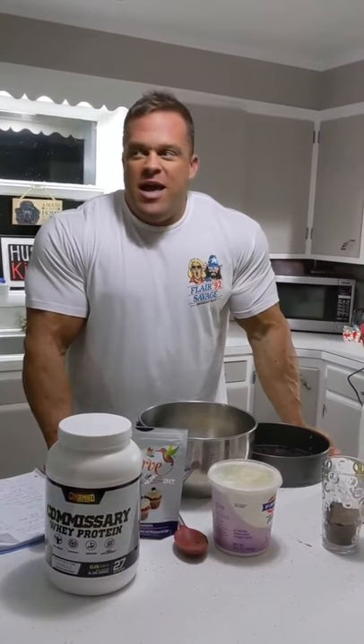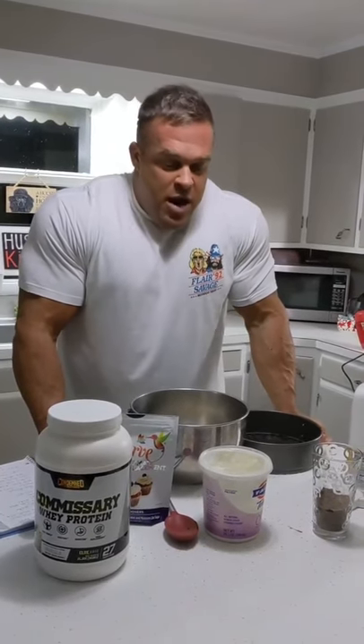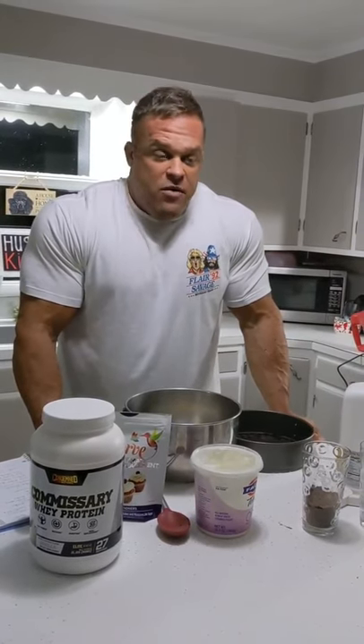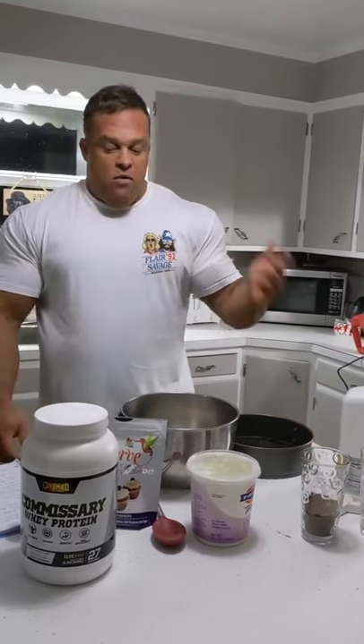What's going on everybody? It is cold and snowing and we're bored so we're baking. We are going to make an Oreo cheesecake — a healthy Oreo cheesecake. This isn't my recipe. I got this recipe from Remington James, but I did a few things differently. It tastes really, really good, so we're going to go over how to make this.